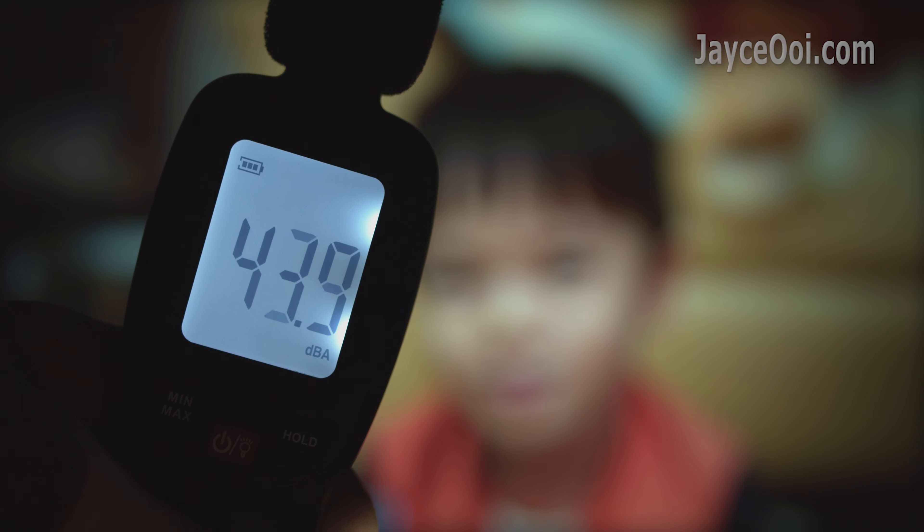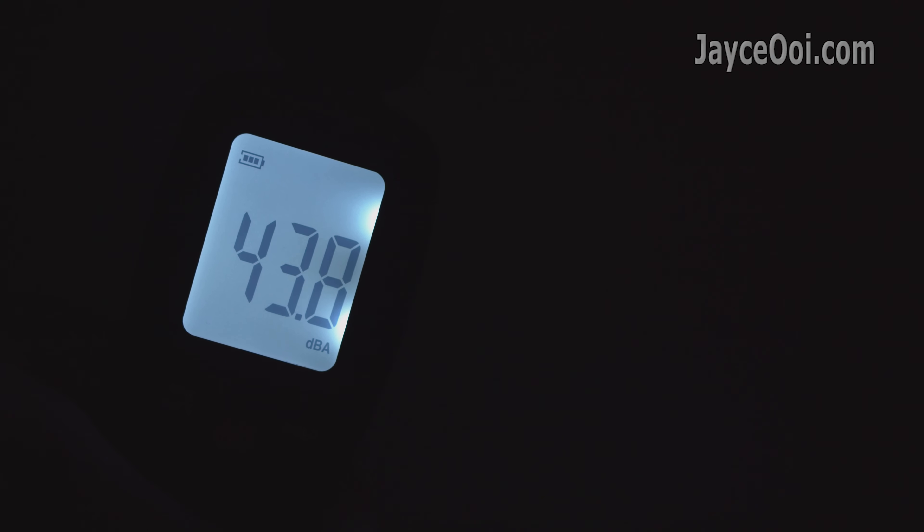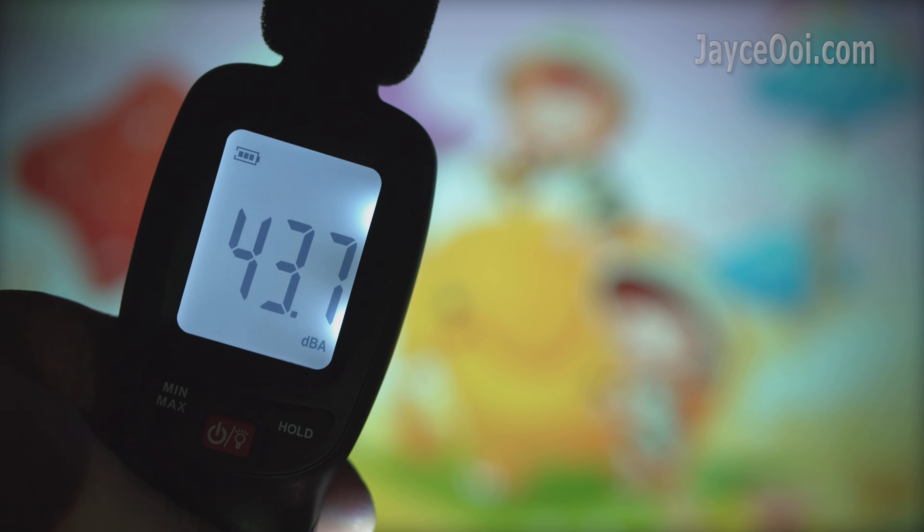The fan noise level is decent. You won't hear the fan much during music or movie playback.